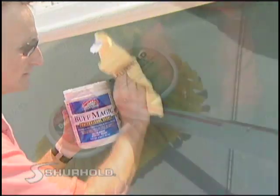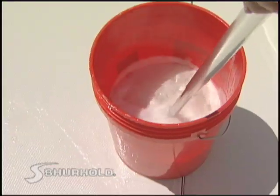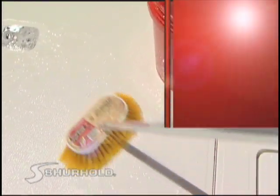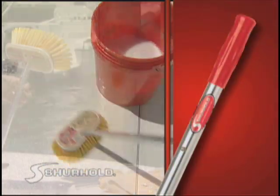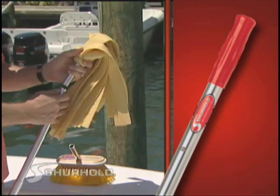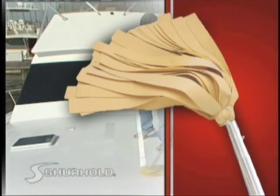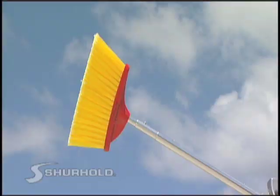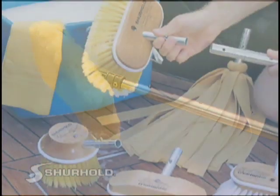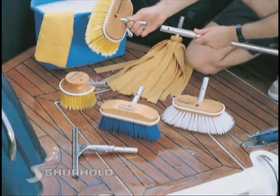Cleaning your boat is not magically going to get done by itself, but with the right tools and the right process, it will seem as if it had. Starting with Surehold's original One Handle Does It All system. With the simple push of the button, Surehold's One Handle turns into everything you need to take care of your boat: a deck brush, a boat hook, mop, squeegee, fishing net, and much more. This simple and unique system saves you time, money, and most important, storage space on your boat.